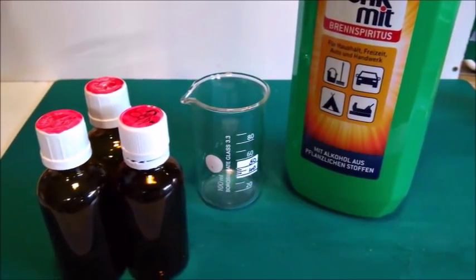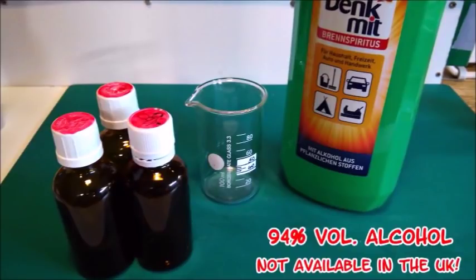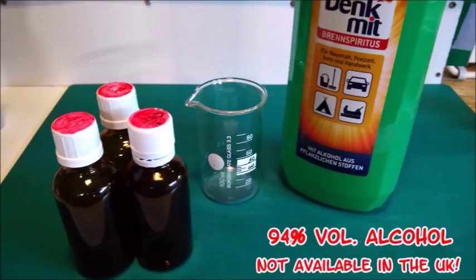For acrylic washes I usually mark the bottle lid with a red permanent marker. To show how it works I'll use pure alcohol here, but if I really wanted to use these washes I would use 6 to 7 parts alcohol and 3 to 4 parts water. The water also serves as a retarder because the alcohol would evaporate too quickly and leave clearly visible edges and stains. Working with acrylic washes isn't as simple as you may think — it can be very difficult to reactivate them once dry, and that's why I prefer oil washes. Alcohol is a strong solvent and might damage the clear coat and even your base paint, so please don't use pure alcohol for this.